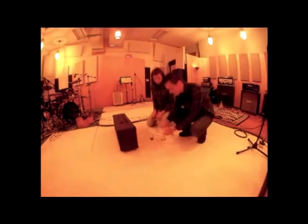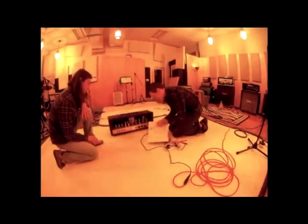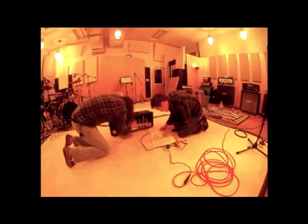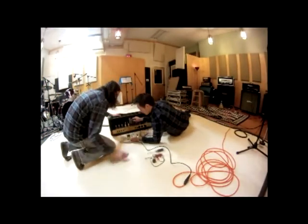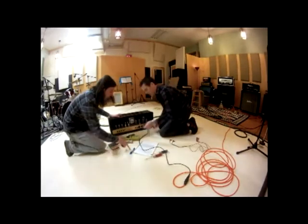Here we are biasing Drew's amplifier. When you put a new set of power tubes in, you've got to do this because power tubes are so different from unit to unit. The tolerance is very low between power tubes. Here we are biasing this amplifier.